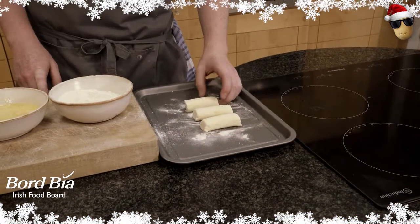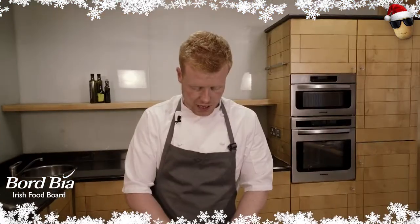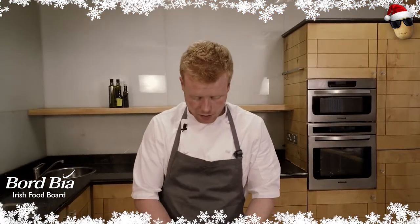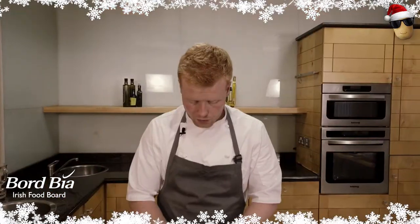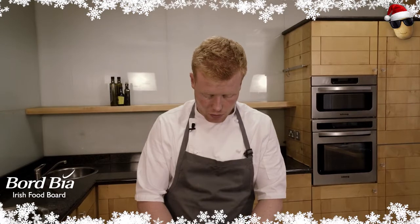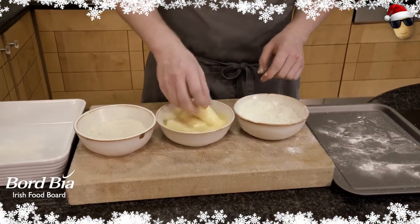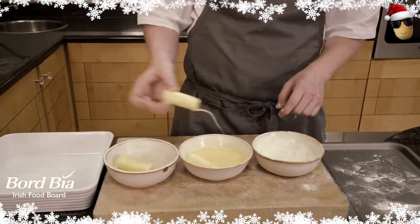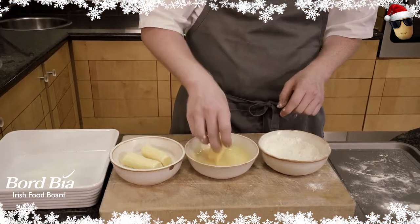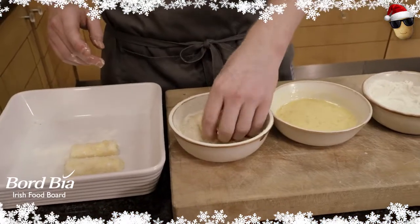There are three stages to this pané stage: we have our flour, our egg, and our breadcrumb. Stage one, they go into the flour. From there, we dust off the flour and put them into our egg yolk, getting them nicely covered in as much egg yolk as possible — the egg yolk sticks to the flour. And then last but not least, they go into the breadcrumbs, where the breadcrumbs stick to the egg yolk, so we get a nice even coating.